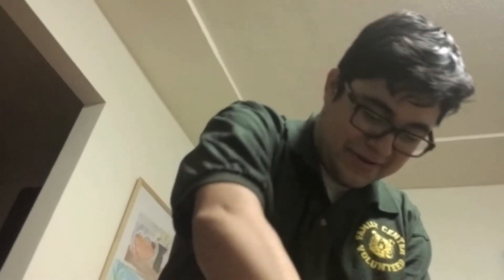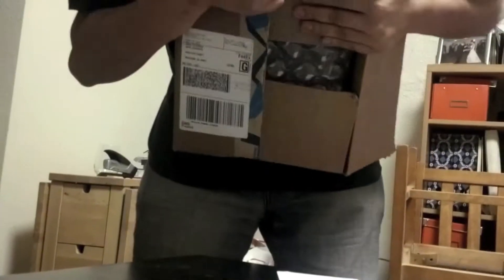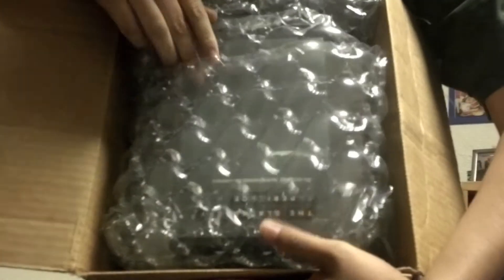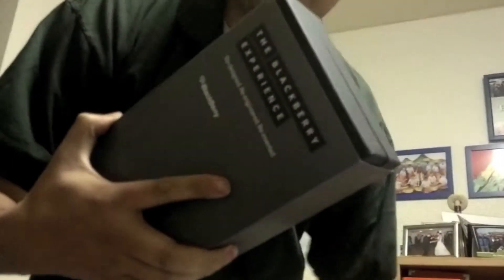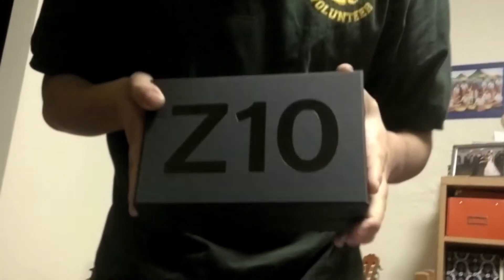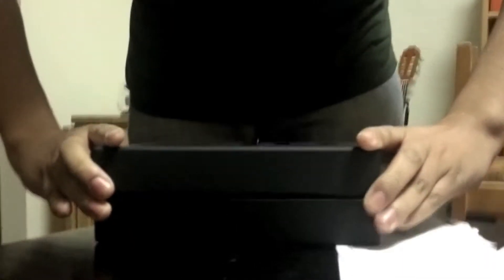What do we have here? It's a package! I am so excited, he's just got here today. I picked it up, open this box, see what it is. Before I do — I don't know what's in here — got here today, it says 'the blackberry experience.' O-M-F-G, it's a Z10! Wait for it... I already know what's in here now.